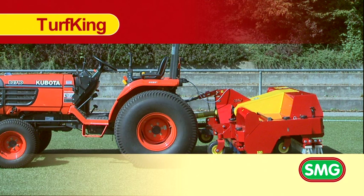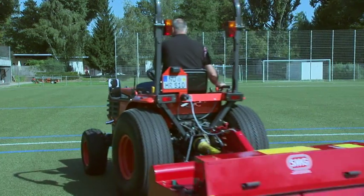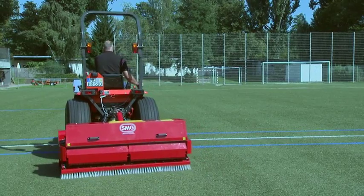The Turf King TK1500 from SMG is the perfect accessory equipment for cleaning and maintaining the filled artificial turf surfaces of sports grounds.